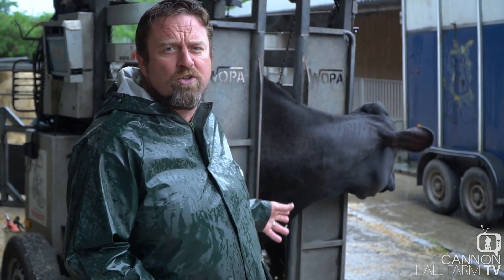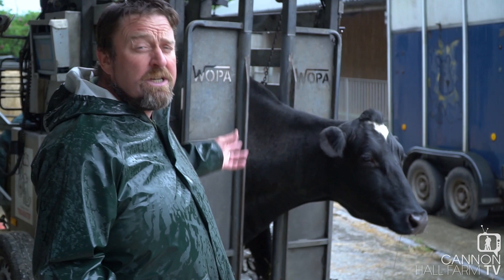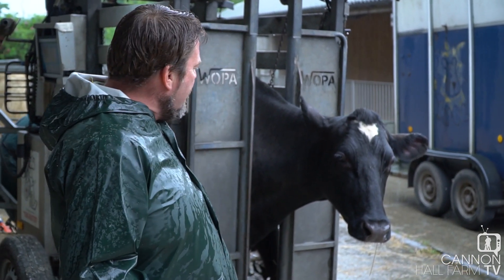The cow behind me is Lily. Lily's a Holstein Friesian, so you farm fans will have seen Lily being milked on many occasions up in the milking parlour. She's one of our dairy cows, and she's recently calved as well, so she is being milked again as we speak.